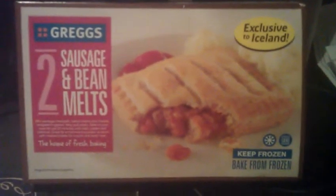I saw this in Iceland. £1.50, you get two of these in the box. I thought I'd grab this and give it a try and see what it's like. I've had the one from Gregg's before, which is nice. I'm not sure how much it costs but it's not a lot - it's cheap.